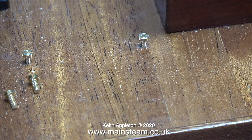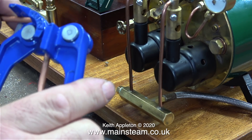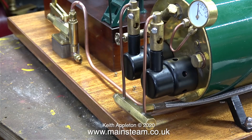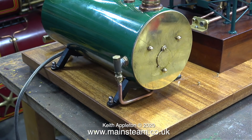Just in case I lost these four very small parts, I screwed them into the baseboard. There now follows a bit of a piping extravaganza. The first thing to do, using my pipe bending tool, is to bend a piece of pipe. This pipe goes from the outlet of the pump all the way underneath the boiler to the other end, which is a check valve to feed water from the pump into the boiler.